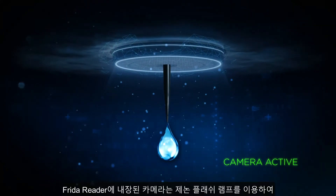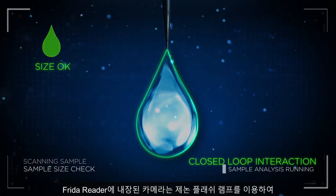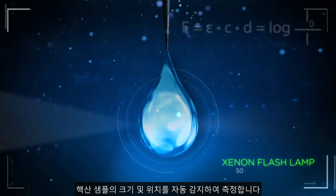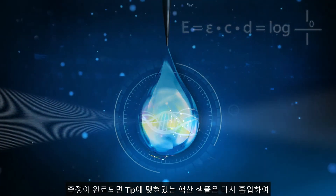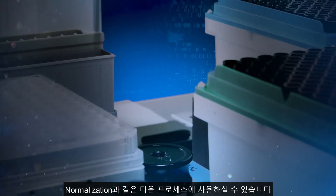To achieve highly accurate results, an integrated camera helps automatically control both the size of the drop and the physical location, ensuring ideal positioning in the optical path before measurement. The hanging drop is then aspirated back into the tip and can be directly used for steps like normalization.